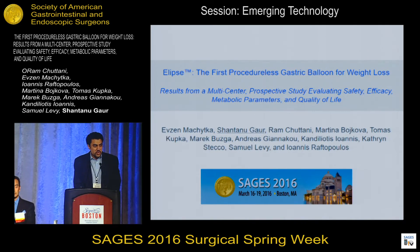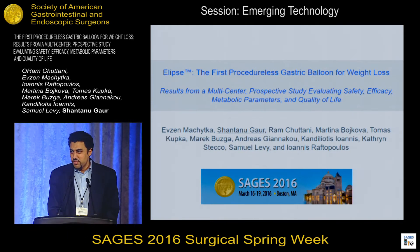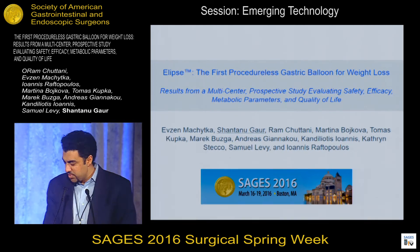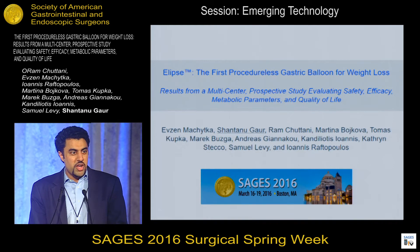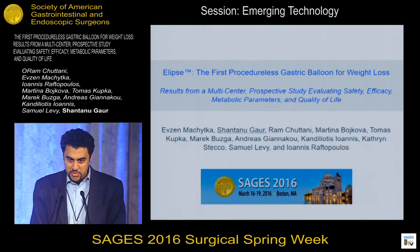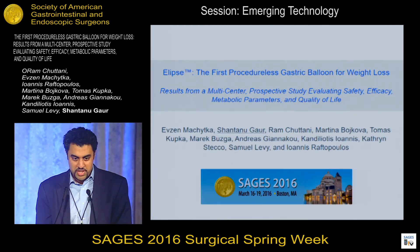Good afternoon, everyone. I'm Shantanu Gore, co-founder and chief scientific officer of Allerion Technologies. It's a tremendous honor to be here presenting. I'm here to tell you about Ellipse, the procedureless gastric balloon for weight loss that we've been developing for the past seven years.